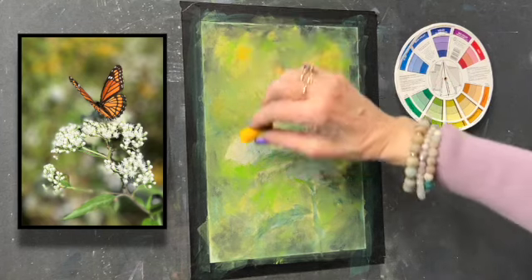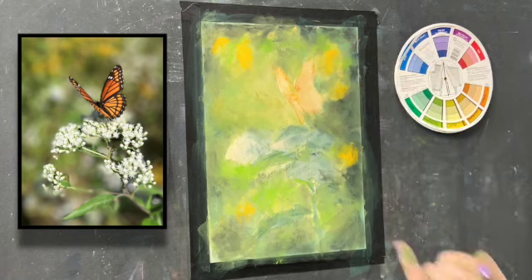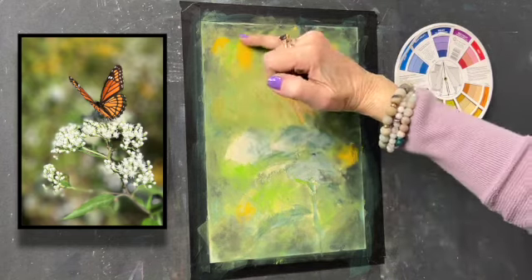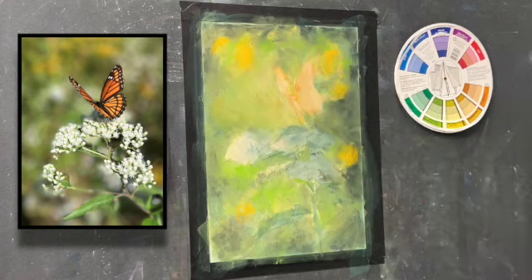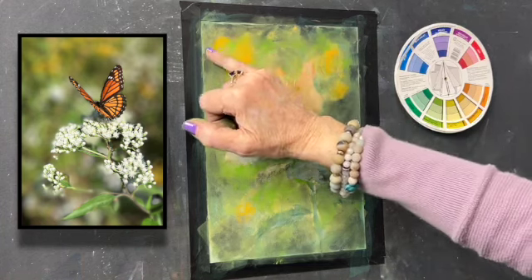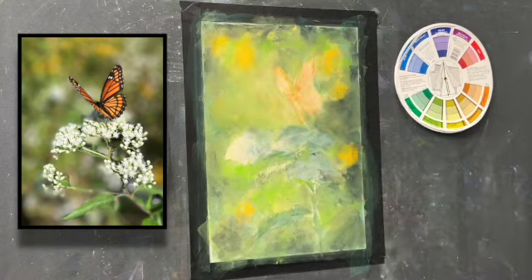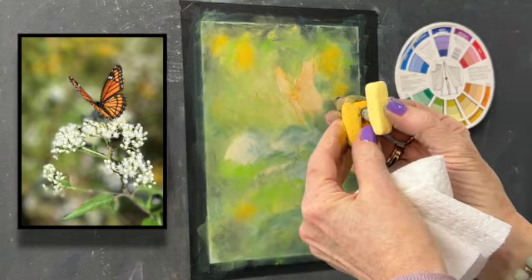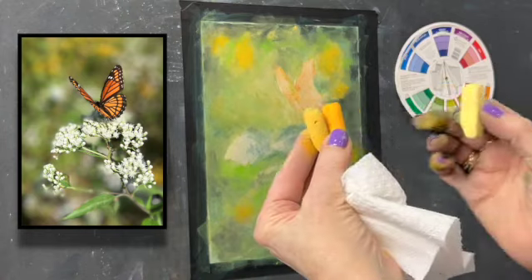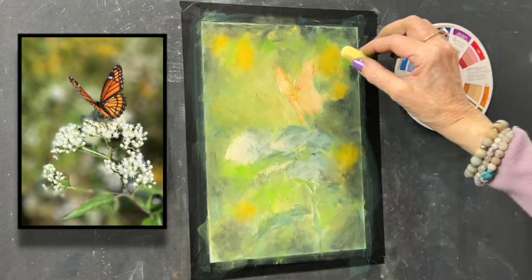I'm going to come back in here with a little more color. I may take a clean dry pinky finger — I'm going to leave the center where it's a little bit brighter. A pinky finger can be more exact about where you want to smear than a sponge. I started with a pale neutral yellow, then came in with something real warm and intense, and now I'm coming in with a lighter one to just balance it out a little bit.